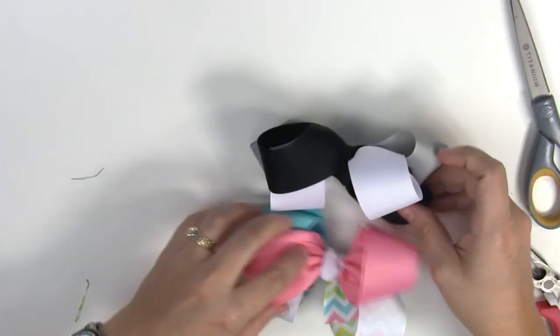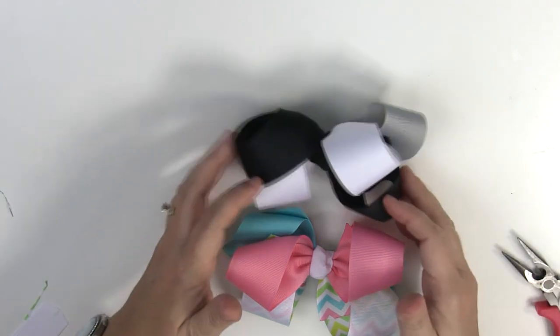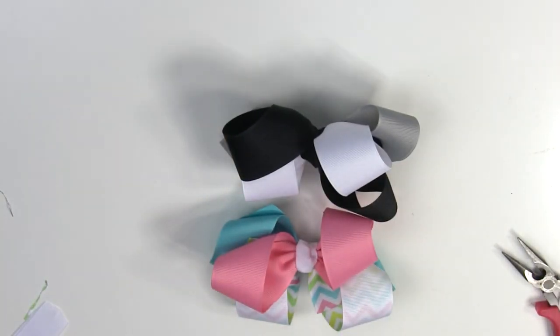You can see these are really cute and there's all kinds of combinations you could do with solids and prints. I hope you have fun making this bow. Don't forget to like the video and subscribe for more bow tutorials, and I'll see you next time — thanks for watching!